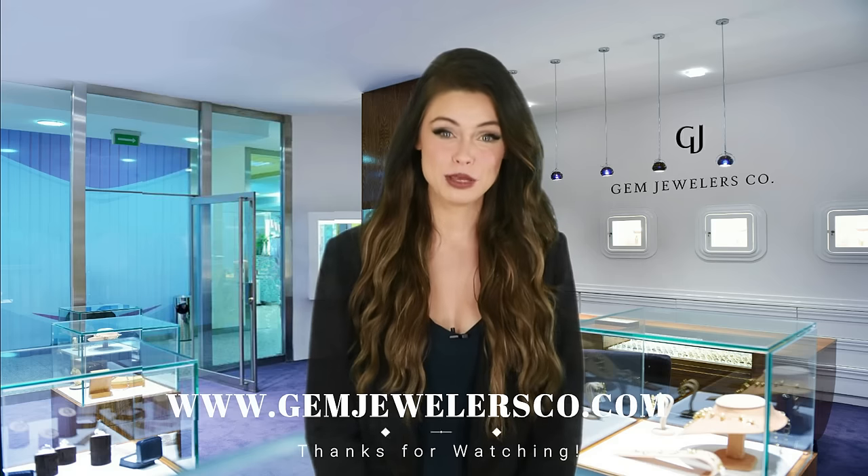Visit us at www.gemjewelersco.com or by clicking on the link below. Thank you.